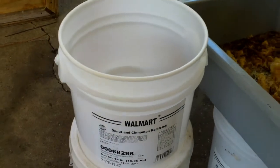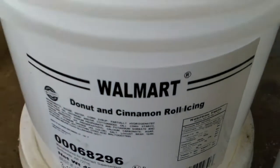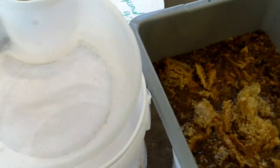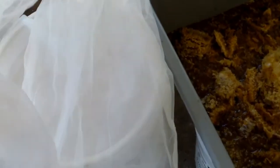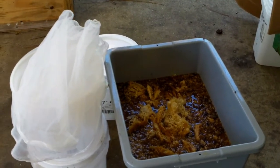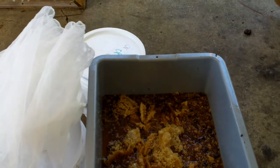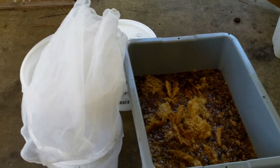This bucket here — the 42-pound bucket — is probably a four-gallon bucket, maybe a three-gallon. It's a Walmart dough and cinnamon roll icing bucket that I washed twice. Now I'm fixing to run some honey into it. I've got this paint strainer that fits on top of a five-gallon bucket, and I've got two more paint strainers. I'm gonna run this honey through all three. Some people don't filter it at all, or use a larger size filter, but I'm a little particular.